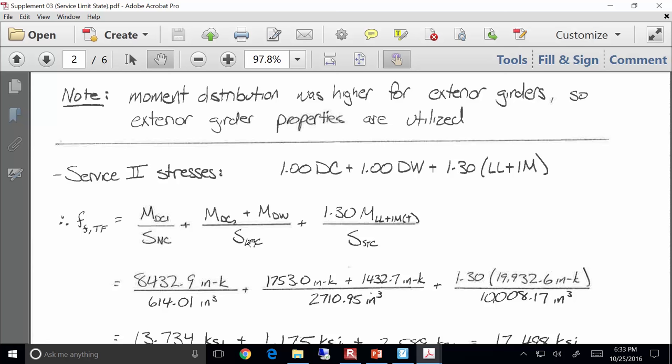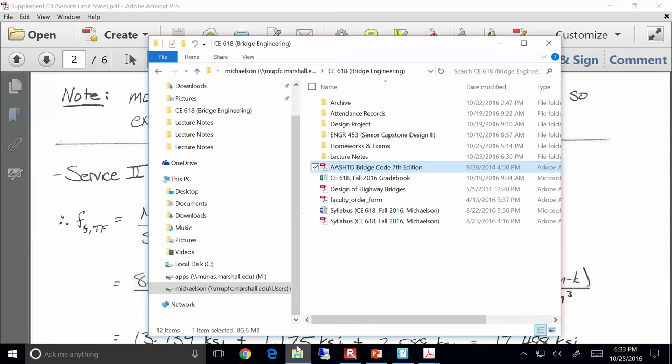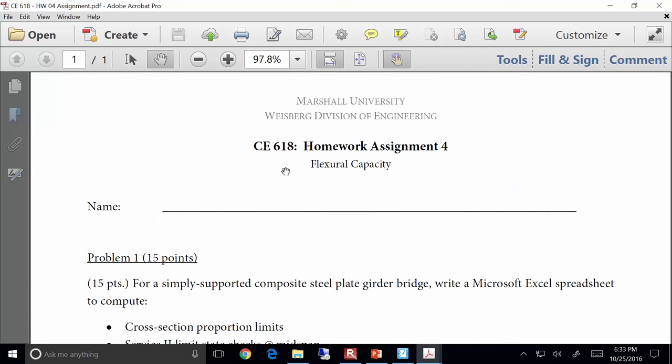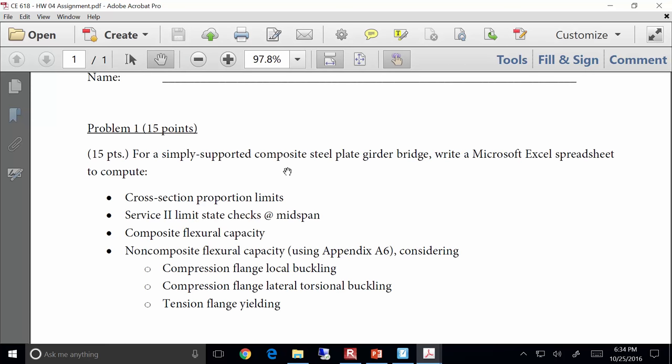You all have a design project and I want to keep you moving forward on that. I've developed a homework assignment this week — I know I still haven't gotten homework 2B to you, but I will get to it. I've developed a homework tonight to keep you moving towards that project.